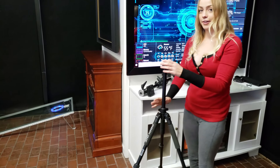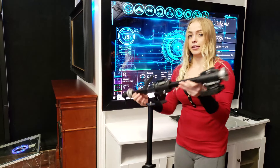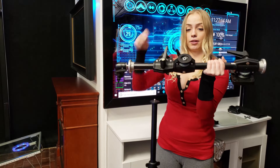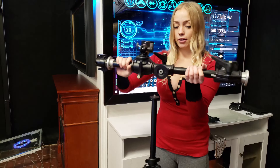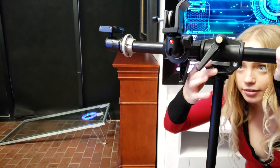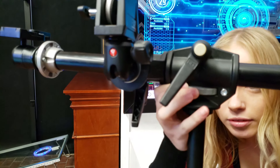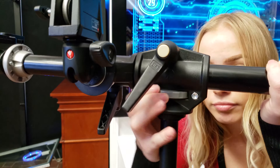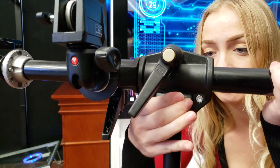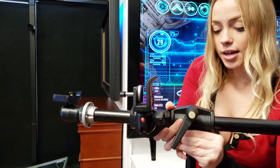This should be tall enough for me. You want to find the middle and set it on there. It has a gear knob — you just turn it. Make sure that's really tight.